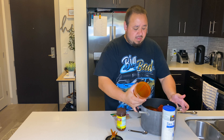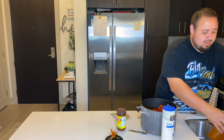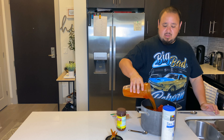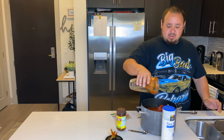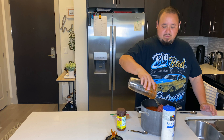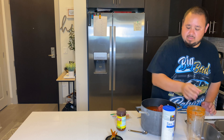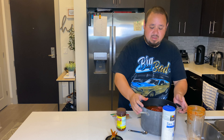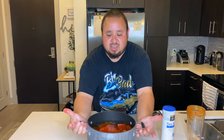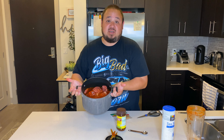Then what you want to do is cover with water — just to the top of the meat. It's kind of hard to see, but you just want little meat icebergs. Meat icebergs.